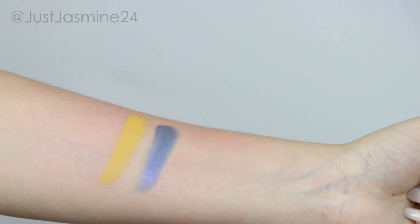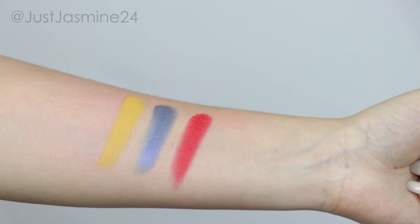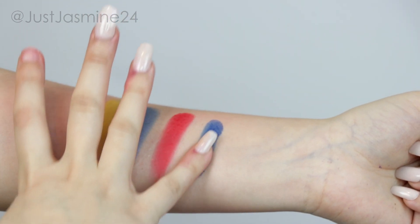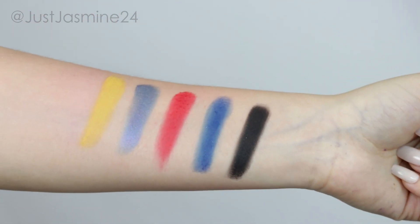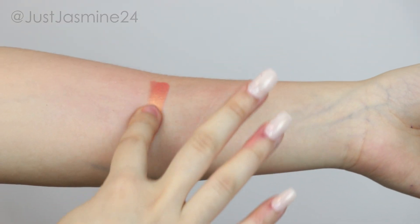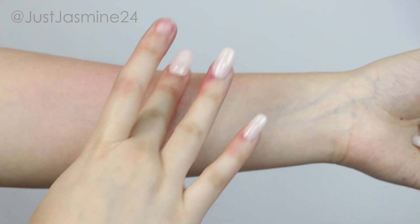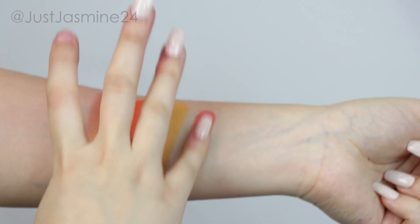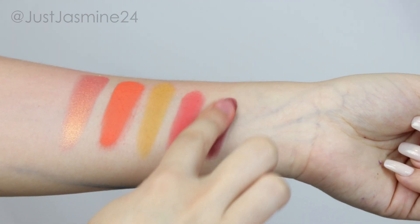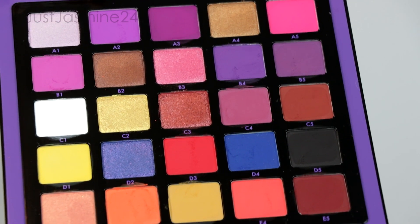With this palette it's not just all purples — they have some bronzy shimmers, yellows, blues, a black shadow, and a white shadow, all very pigmented. The palette is a little all over, but it's supposed to be a purple theme. You can get away with doing a purple smoky eye, a bronzy look, or a very bright look with blues and oranges. It does have some kickback and a little fallout, but nothing drastic.